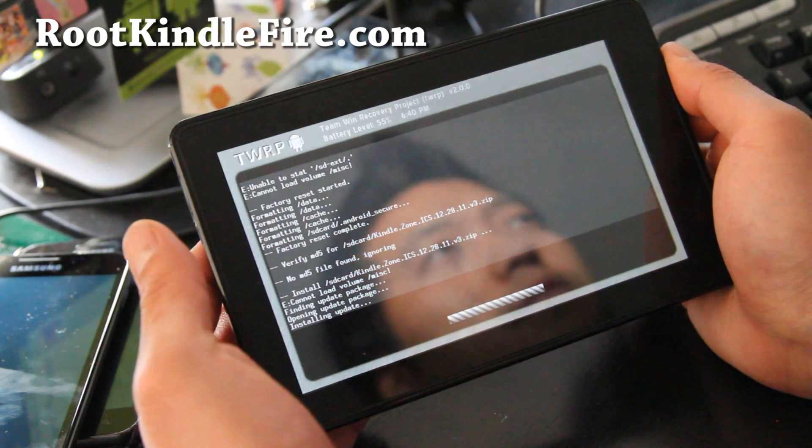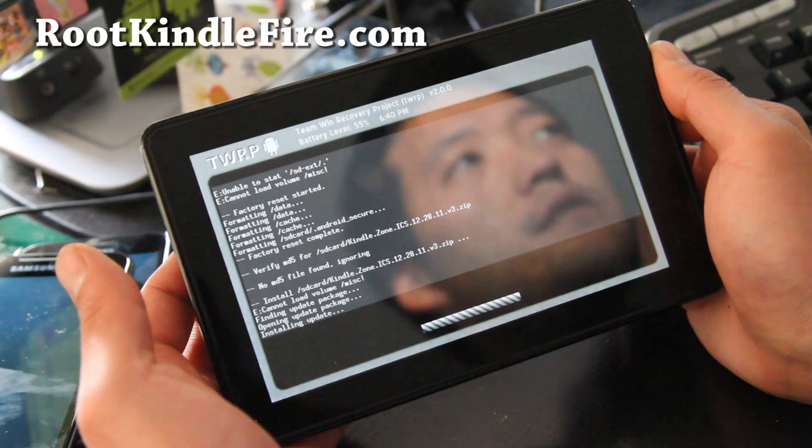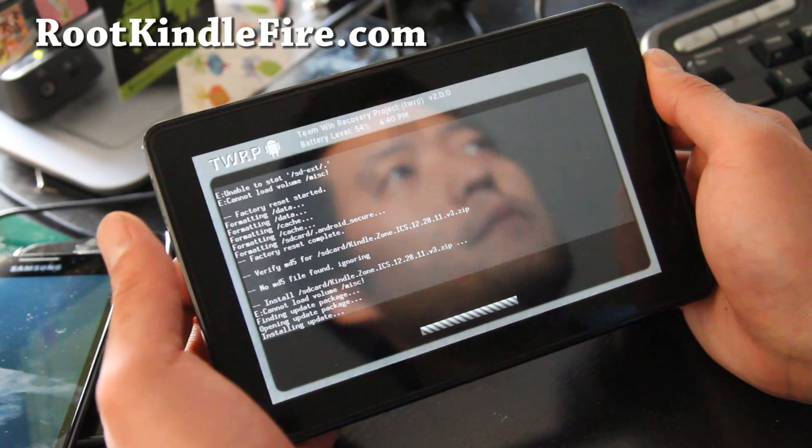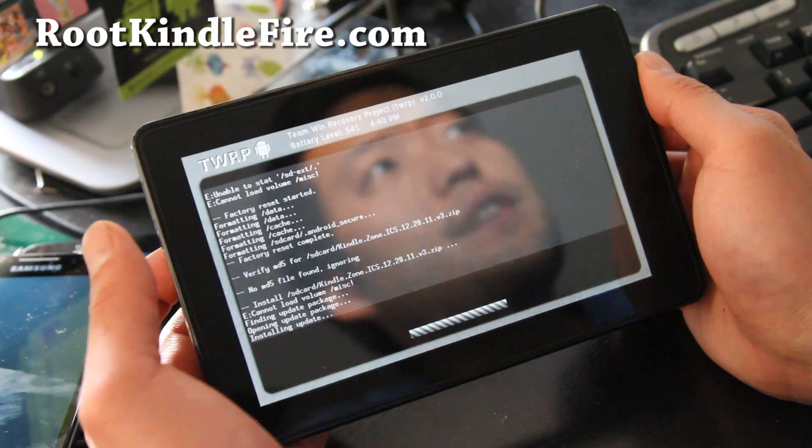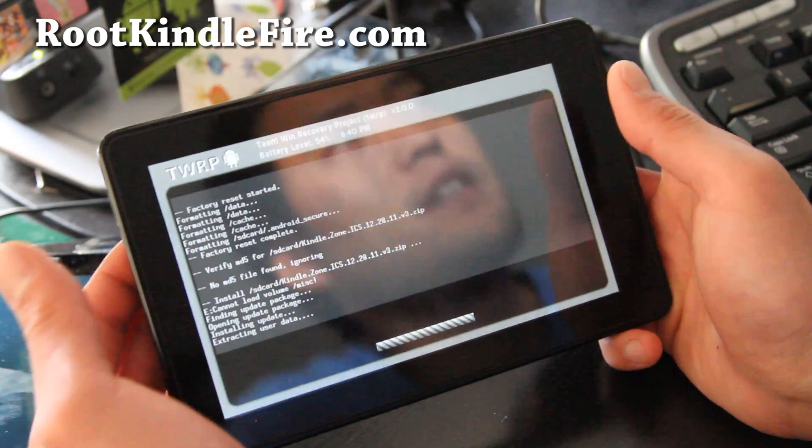You might get some errors — just ignore them. There's no MISC folder in the Kindle Fire, that's why you get that error. But we should have an ICS ROM loaded, which I'll also have a review of on my channel.